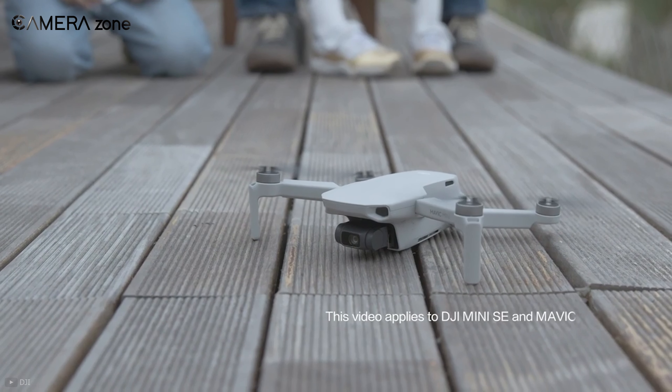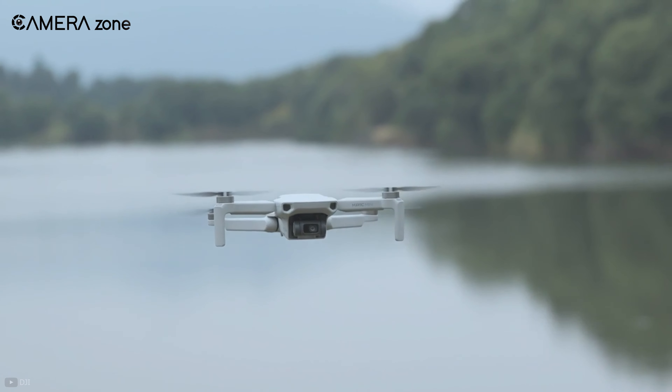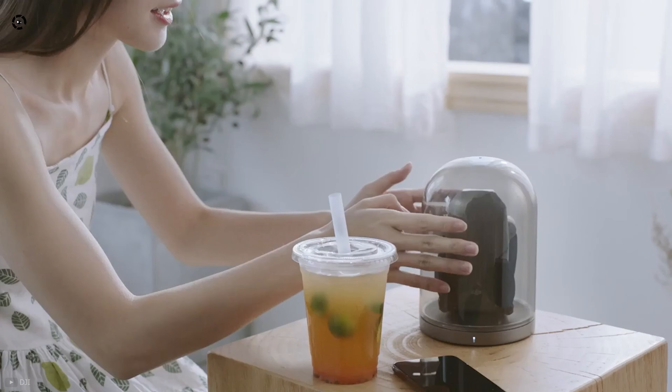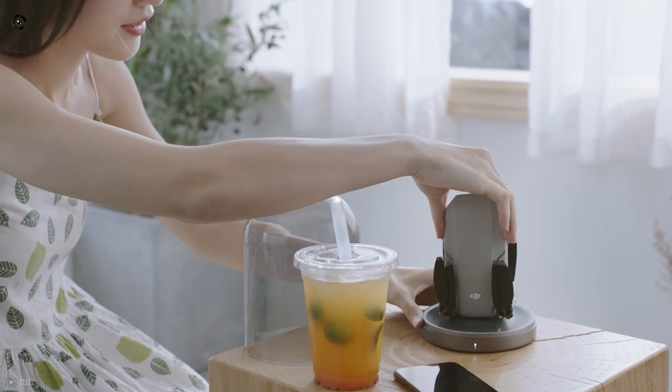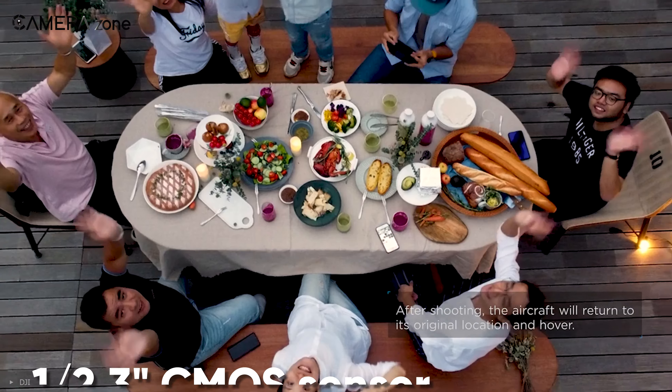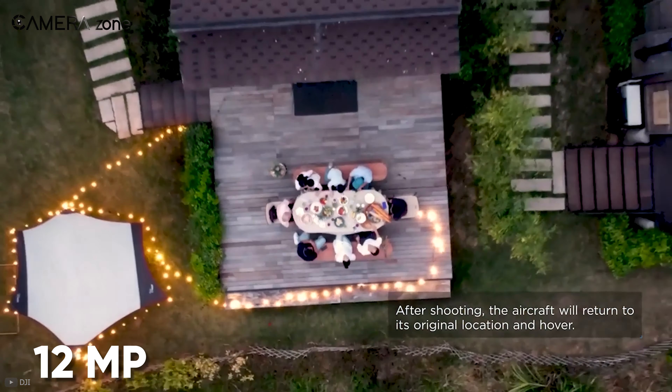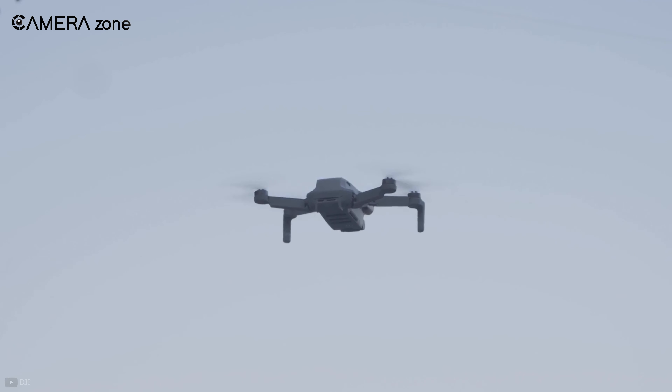Lastly, we will talk about the DJI Mini SE, which is a more budget-friendly version of the DJI Mavic Mini. From the first look, it appears pretty compact, and the foldable design makes it perfect for outdoor shooting. It comes with a 1/2.3-inch CMOS sensor and is capable of shooting 12-megapixel images, just like the Mavic Mini, and the video specs are also similar.